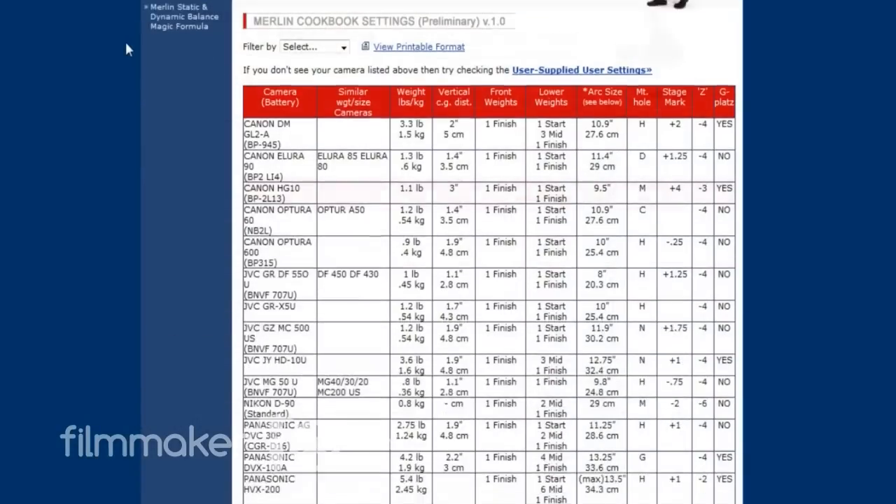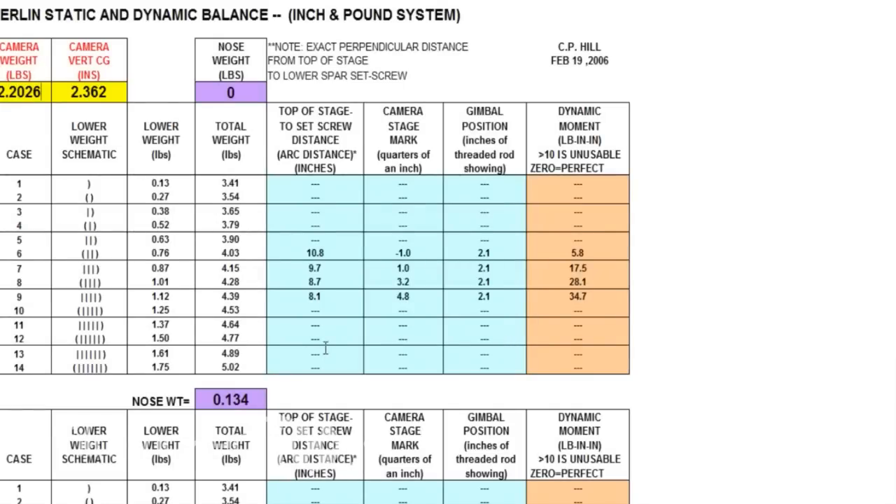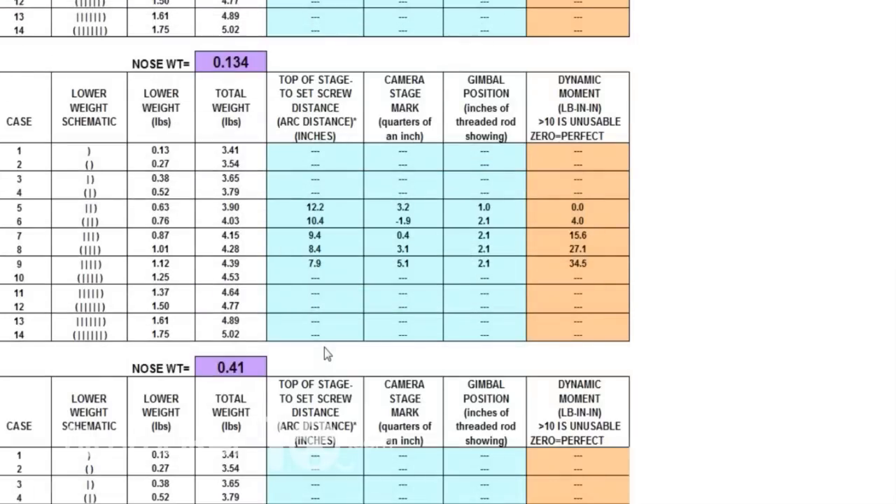Steadicam offers something called a Merlin cookbook, which has a listing of configurations based on what kind of camera you're flying. If you're on the list, you're almost all set. If not, you're going to need to spend some time practicing. I won't go into all the details about what it takes to balance the Steadicam Merlin, but it is something that's a little bit tricky.